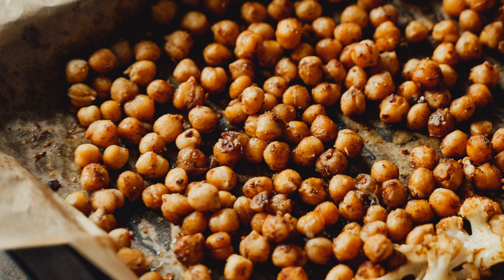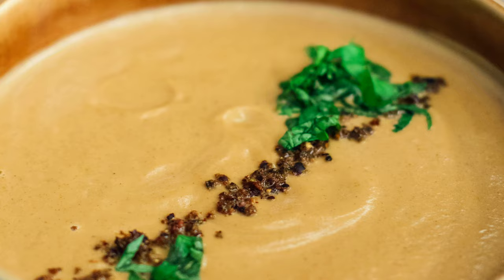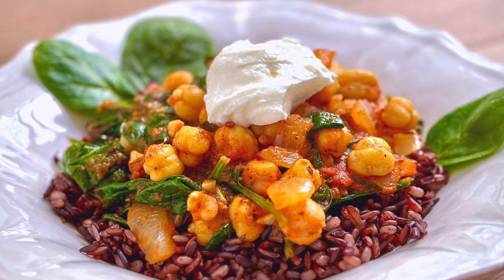Garbanzo beans, or chickpeas as they're known on this side of the pond, are one of the most versatile, inexpensive, and healthy sources of protein you can stock in your pantry. With a jar or a can of these creamy little beans, you can make so many dishes — simple dips like hummus, crunchy little toasted snacks, light and tasty soups, and rich and flavorful stews like the one we're preparing today.